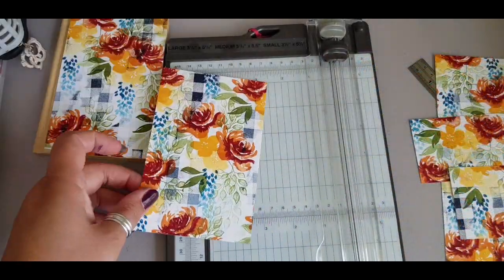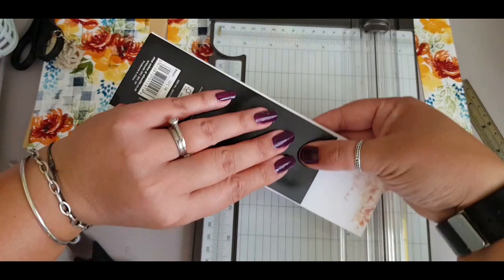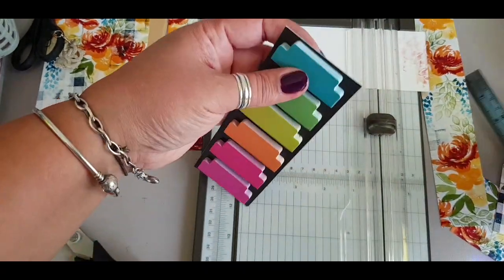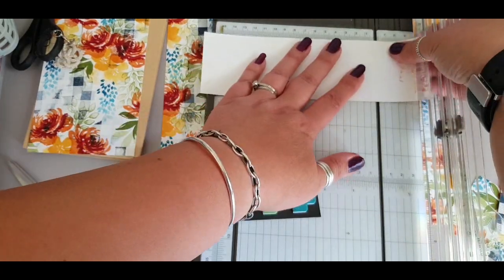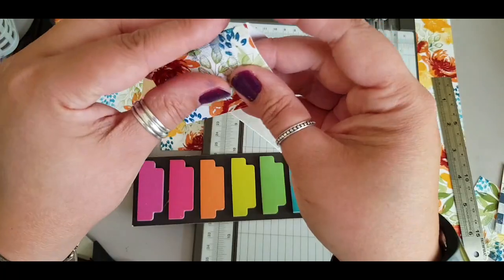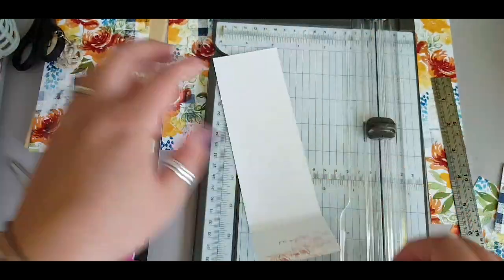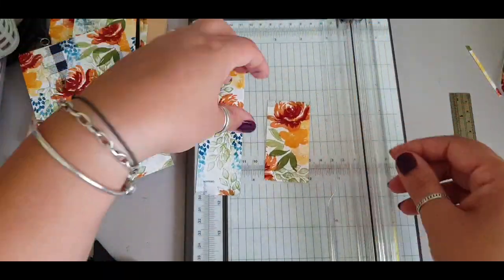I'm not going to give you measurements because usually with these kinds of projects I just cut things up and use what I've got. I knew I wanted to cover a notebook with some of it, have enough for a card, and then use another piece to cover these tab post-it notes, just using the post-it notes as a guide and creating a little tab to sit over it.